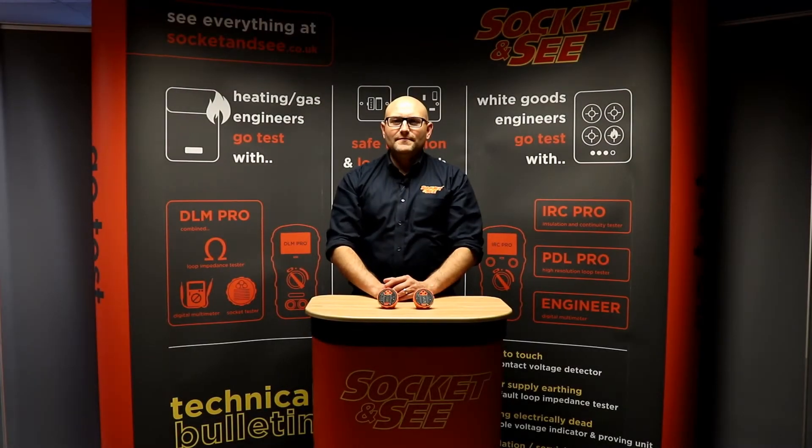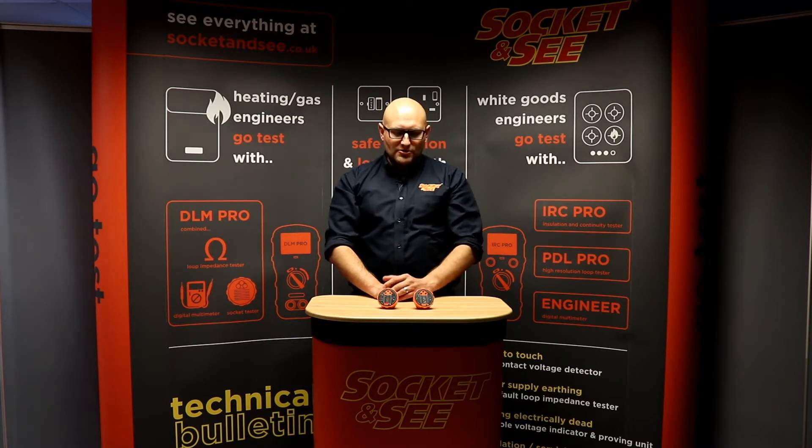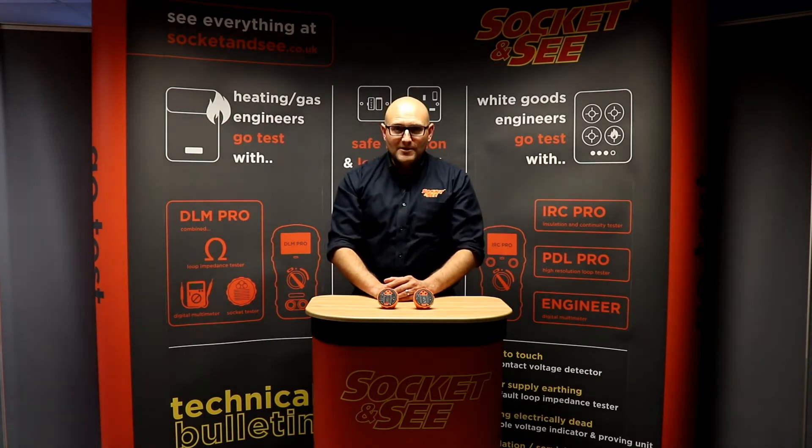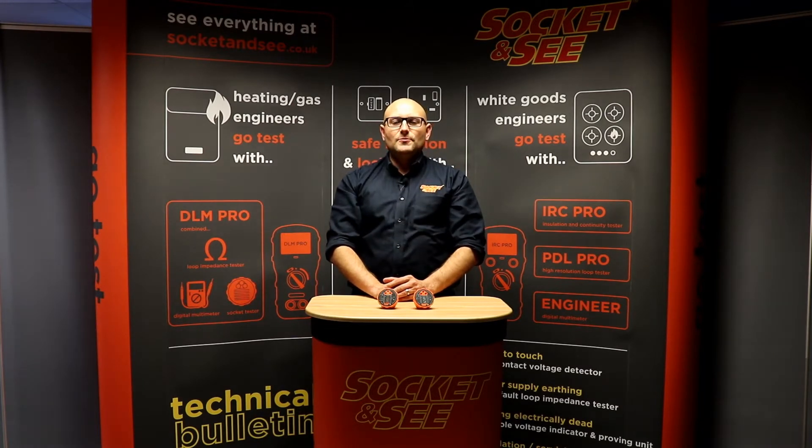Hi, Andrew here from SocketNC. In this video we are going to be taking a look at the SocketNC SoC22 and SoC32 socket testers. For more information on these testers, see everything at www.socketnc.co.uk.